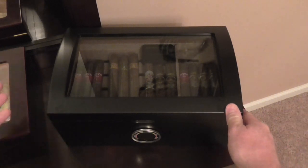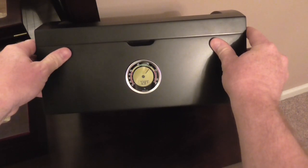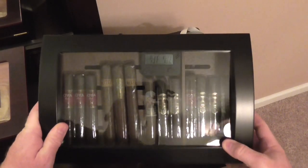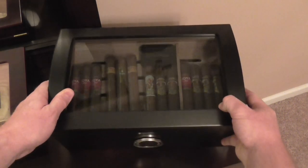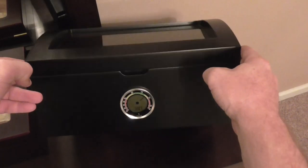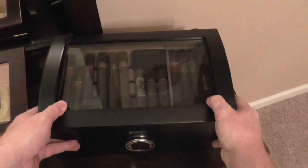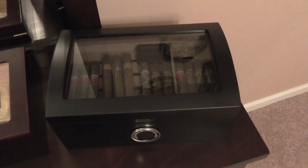One thing I'm not impressed with, and I mentioned this in my last video, is the Caliber 4R hygrometer on the front. Right now it says we're at 72% humidity, whereas my internal hygrometer says we're at 70%, and I have the Cigar Oasis 2.0 set to 70%. So I got two things on the inside saying it's 70, and the 4R is saying 73. I'm not liking this Caliber 4R. I was getting a lot of flack about saying it's inaccurate, and there you go — there's proof.